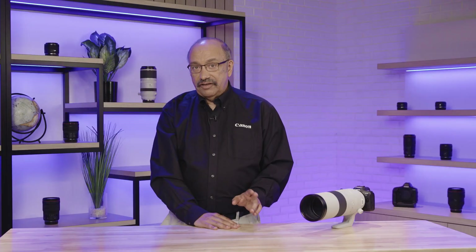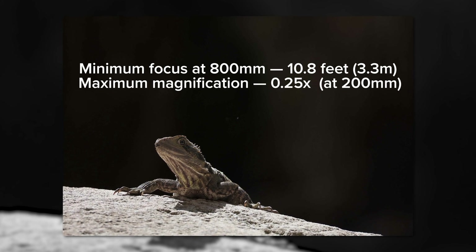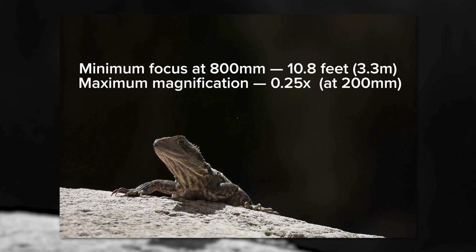At 800mm, its minimum focus lets you fill the frame with a subject about 5 by 7 inches in actual size.